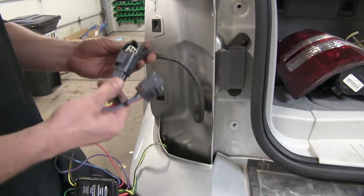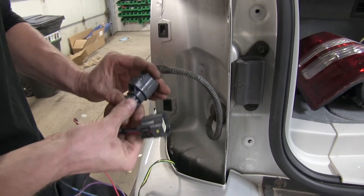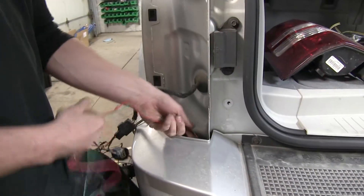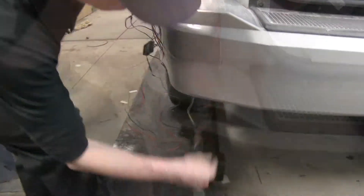While we're here on the driver's side, we'll make our connection to the factory wire harness on the vehicle. Then we'll take the other half of the T-connector with the green wire and drop it down as well, just like our four-pole.